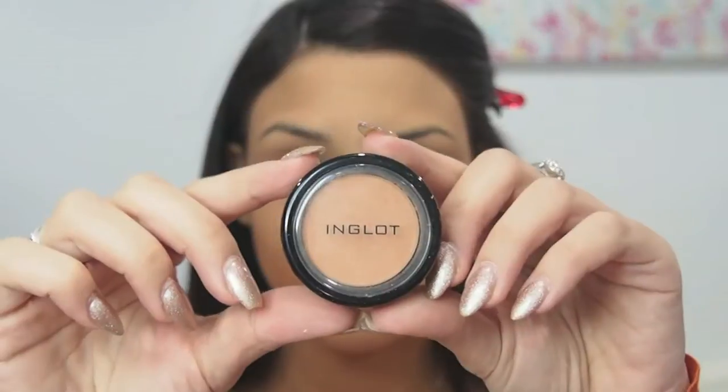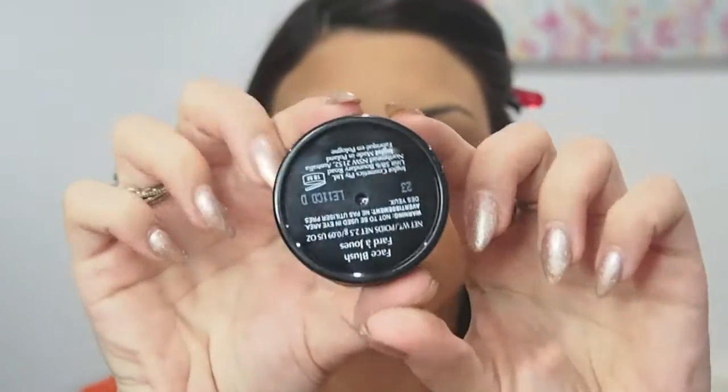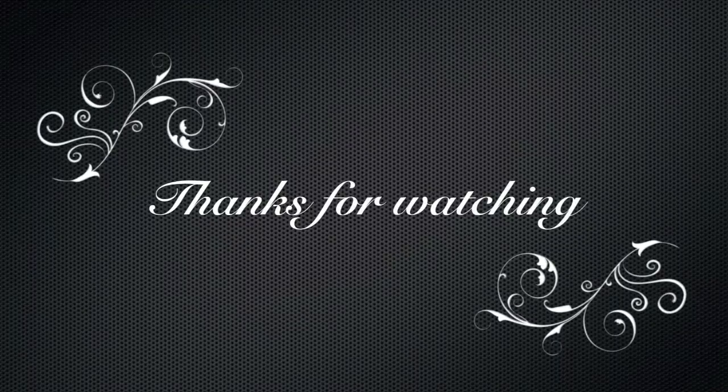Now I'm going to use my Inglot Face Blush in shade 23, my absolute favourite, on the apples of the cheeks and blending up. Just a natural tone. And then we're done. So stick around for my eyebrow routine which will be my next tutorial. Thanks for watching guys. Like and subscribe.